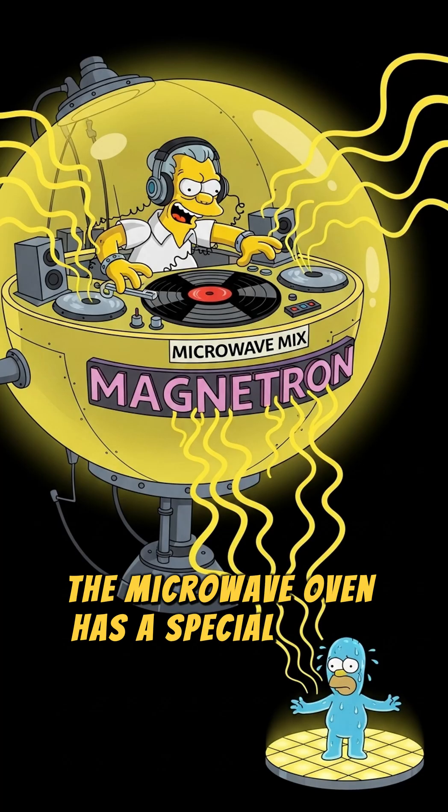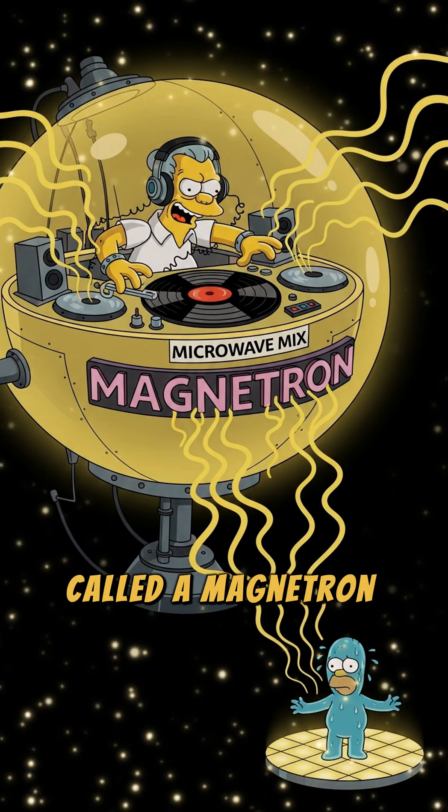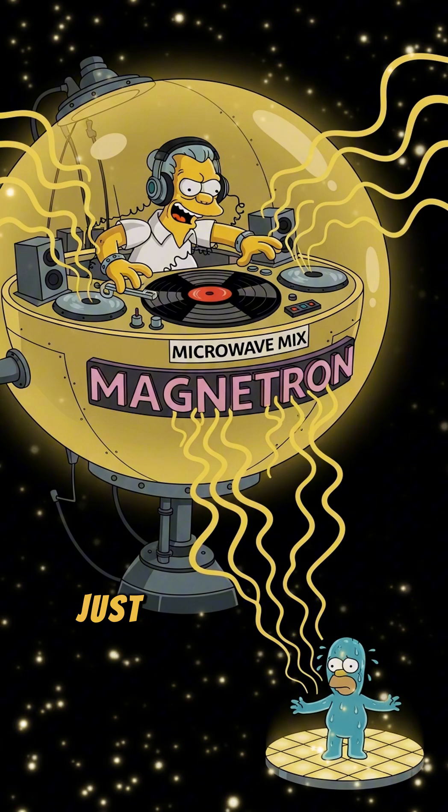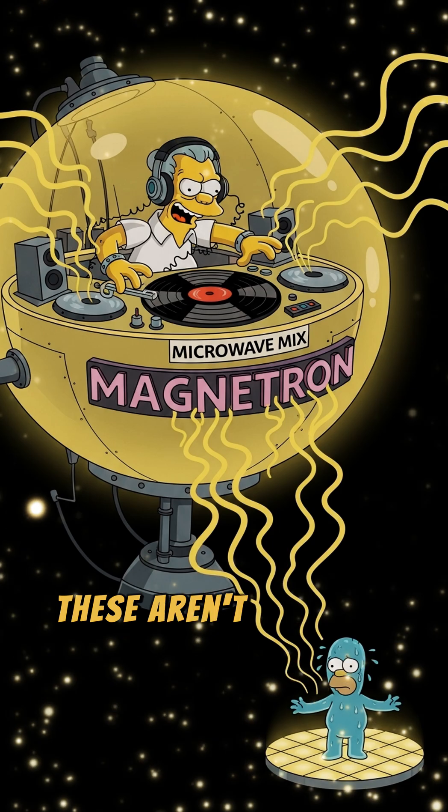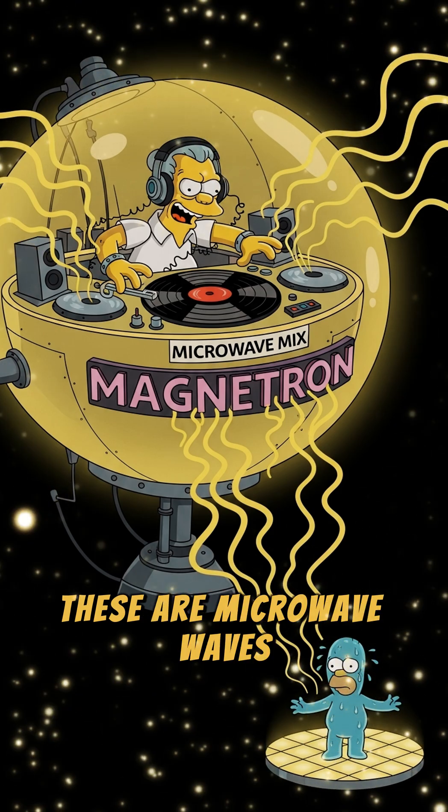Now the microwave oven has a special little gizmo inside called a magnetron. Don't worry about the name — just imagine it's a super-powered DJ spinning a very specific kind of invisible radio wave. These aren't just any waves; these are microwave waves.